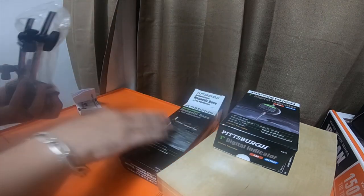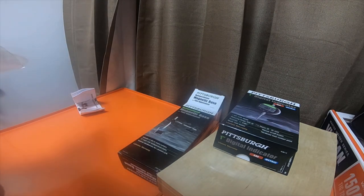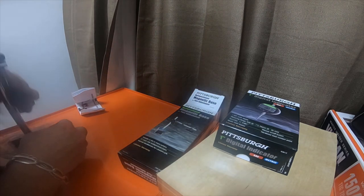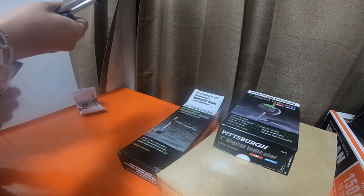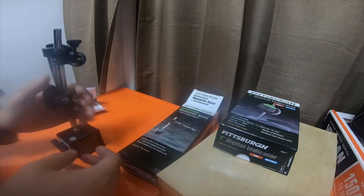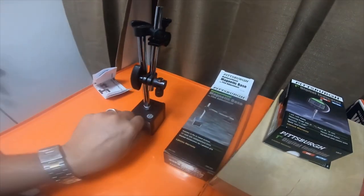The magnetic base is pretty heavy — you can put dial indicators on it. Let me take it out of the wrapping. It looks like it's got some kind of oil or grease on it. It's got an on/off switch — switch is off, turn it on, and the magnet turns on. It's a pretty heavy magnet, pretty nice.